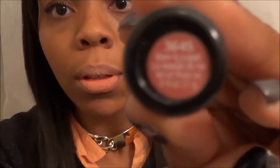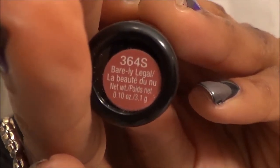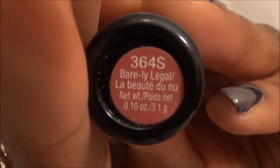The first thing you want to do is get a nude that matches your skin tone. I'm going to be using Wet n Wild Barely Legal, and I'm not going to be using lip liner for this look. You want a nude that's really going to match your skin tone because we want a nice soft feathered-out look. I'm just going to go ahead and apply the Barely Legal to my lips — as you can see, it's pretty spot-on, it matches my skin tone.